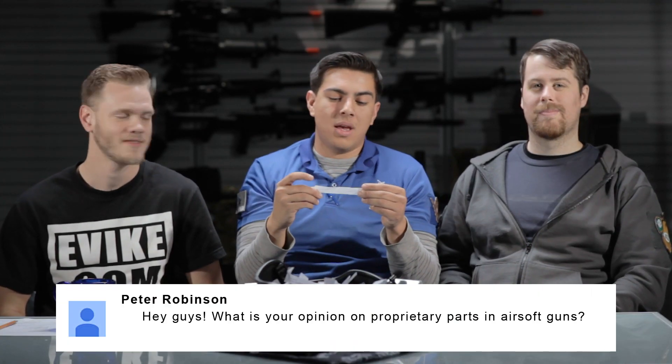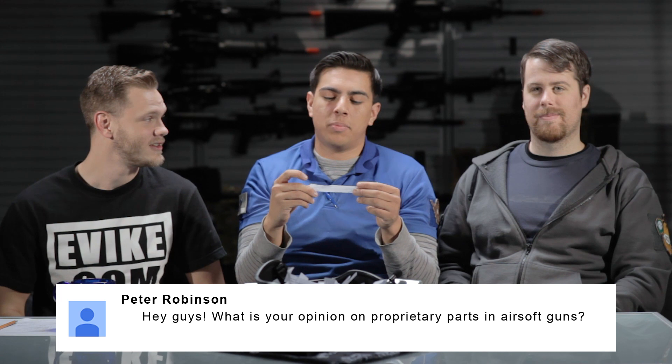Peter Robinson asks: "What is your opinion on proprietary parts in airsoft guns?" Proprietary parts. They're referencing how for a long time ICS was using very specific parts because of the dual split gearbox, and because of that they also had a different pinion gear angle on the motor and things like that. What do you guys think of proprietary parts?